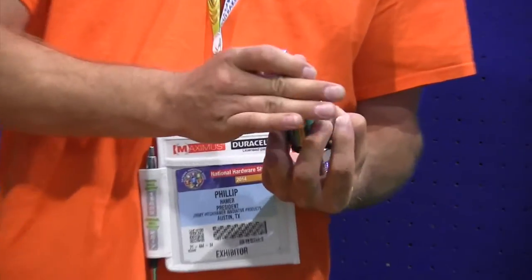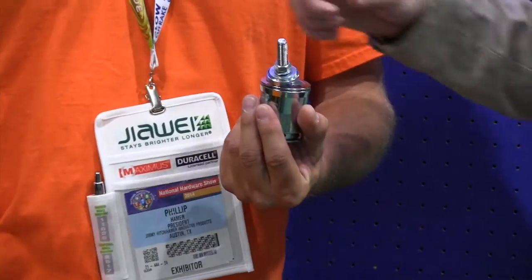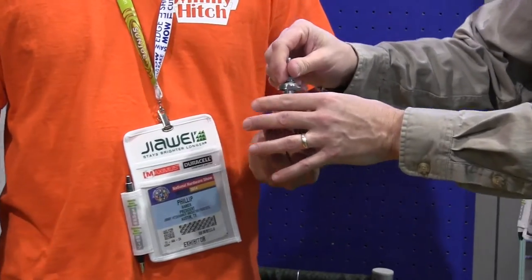To hook it up, you just slide down the collar, pop it in, and that's it. It's not going anywhere.